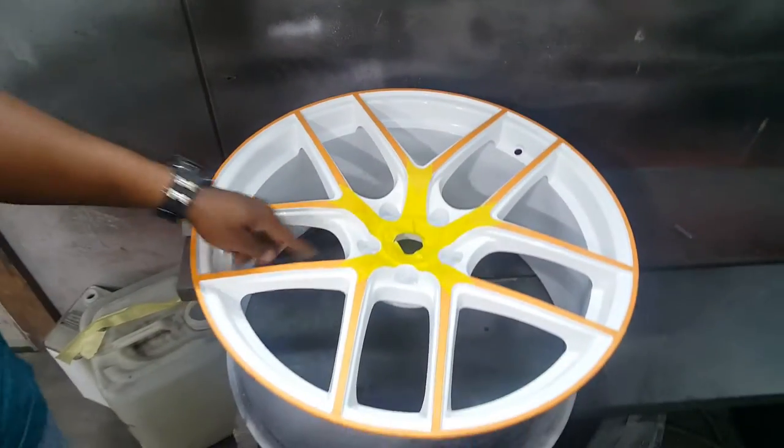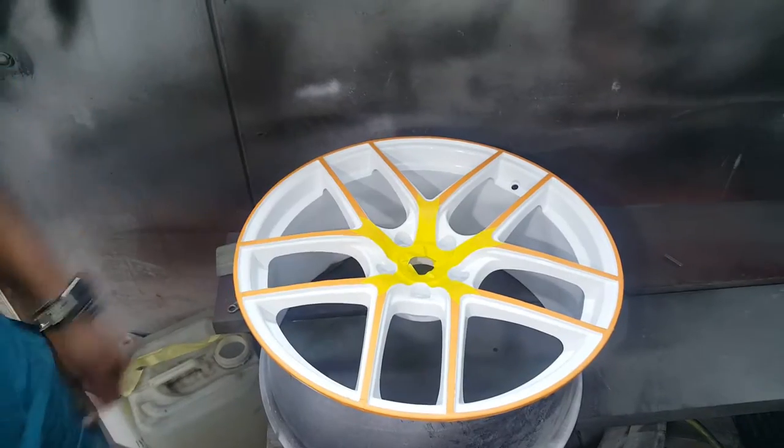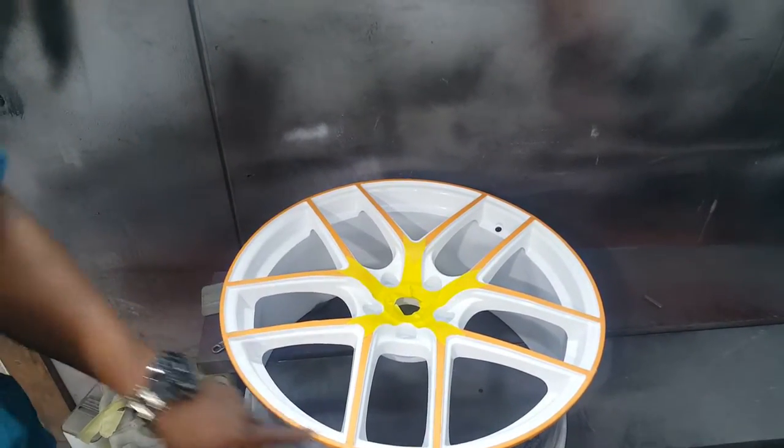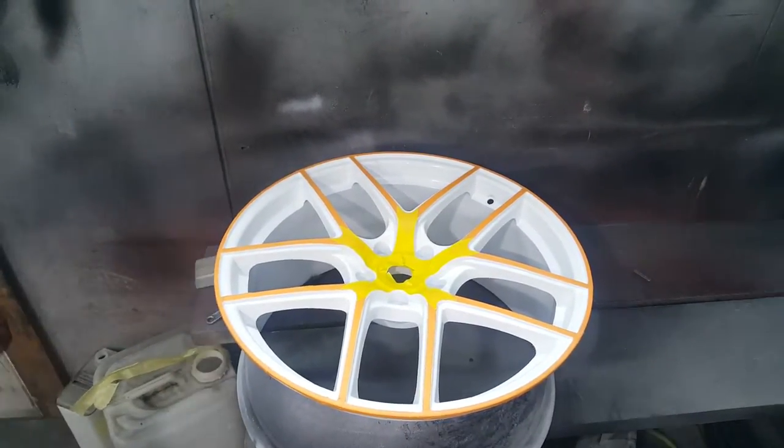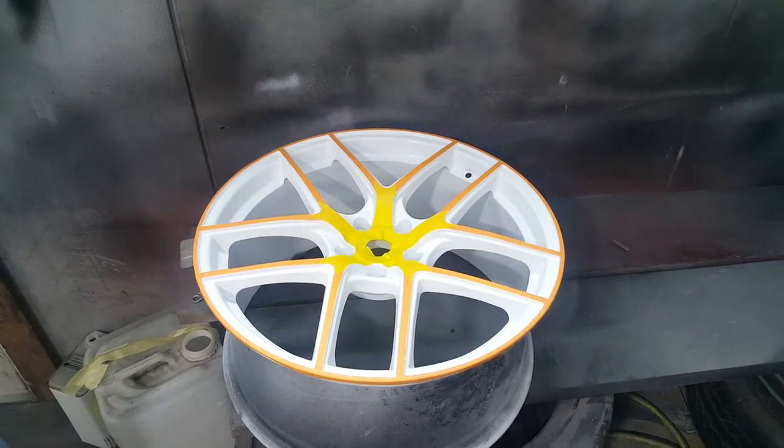Where you see the white, we're going to paint that blue, and where you see the orange and yellow tape, that's going to remain white. There's about a four or five step process involved in two-tone painting wheels.